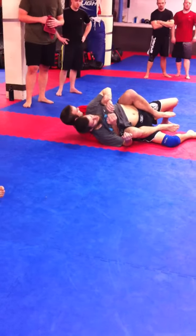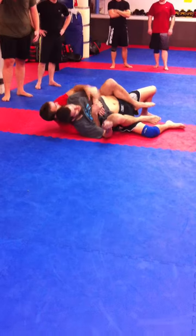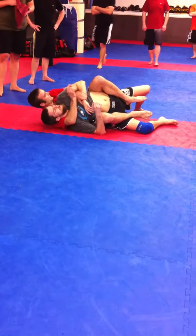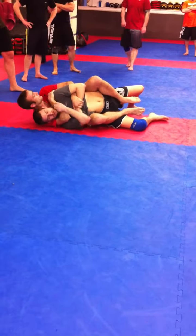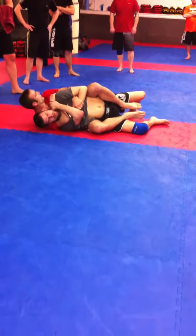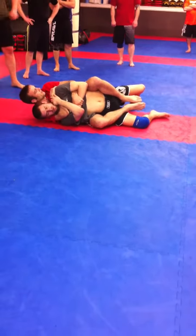Then from here, I like to grab a wrist — grab the top wrist if I can. I'm going to get my bottom wrist out once I grab the top wrist. Underneath, I'm going to try and grab his shoulder. It's hard for him to pull my hand off with one arm. I'm trying to get my arm underneath and grab his shoulder.